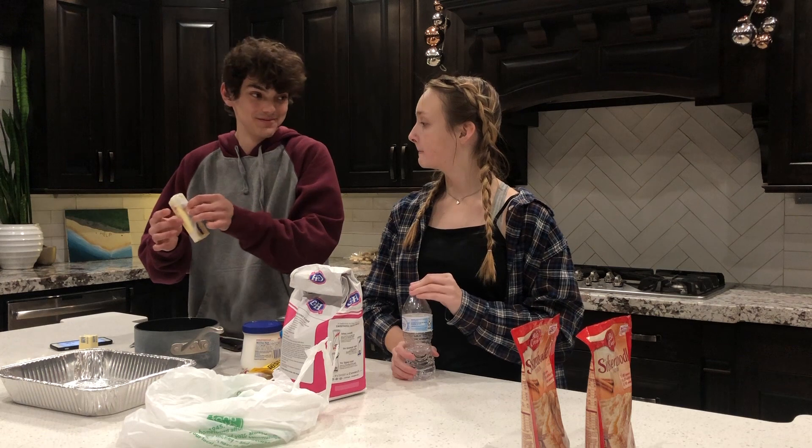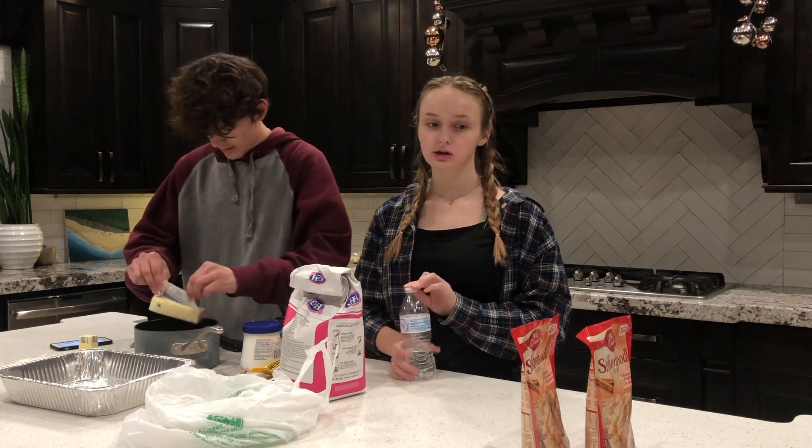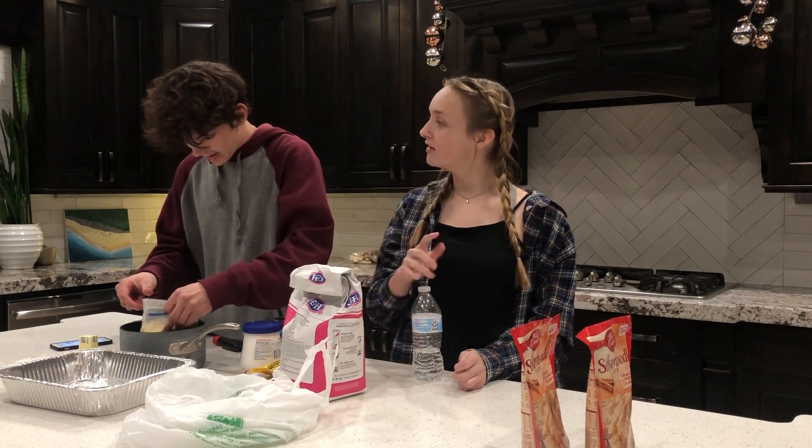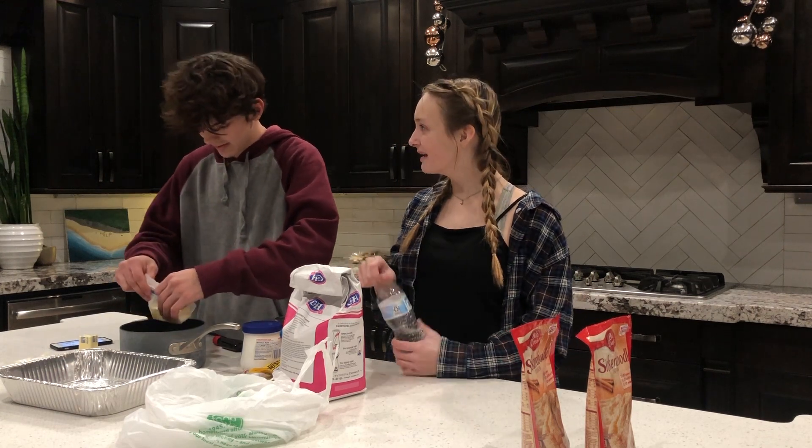So we're gonna make some butter — a ton of freaking butter. I need butter too. Wait, you should give me that butter! There's more than that. You don't need it softened — you're melting it!